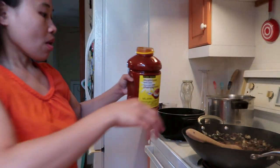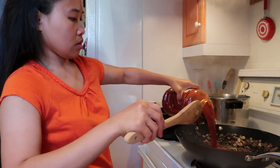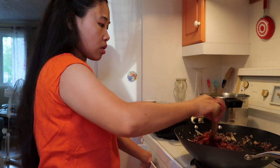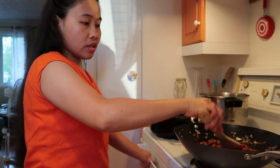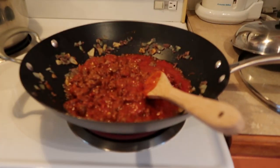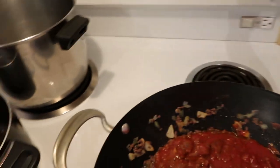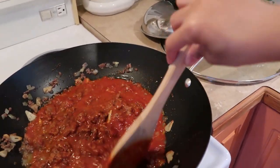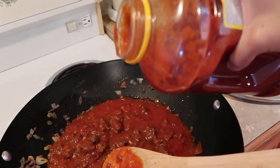Wow, this is the mushroom pasta sauce guys. We're going to add it in — we're going to do it because it's going to melt in.